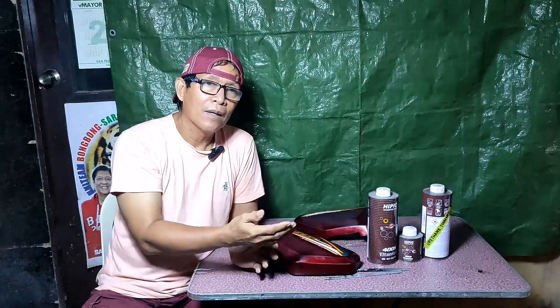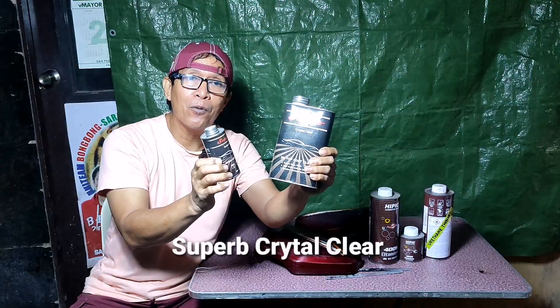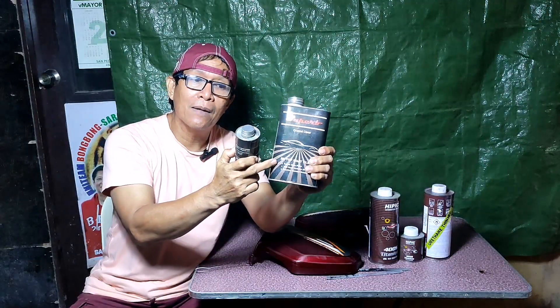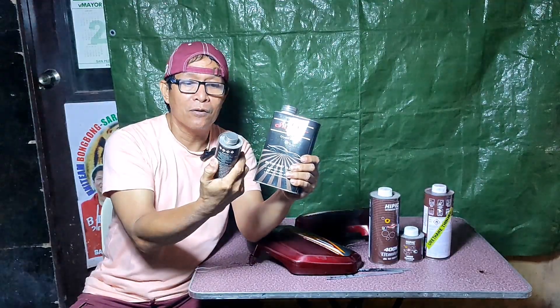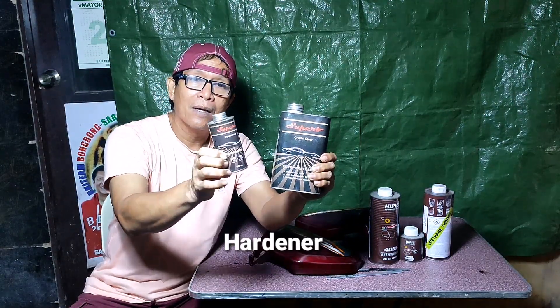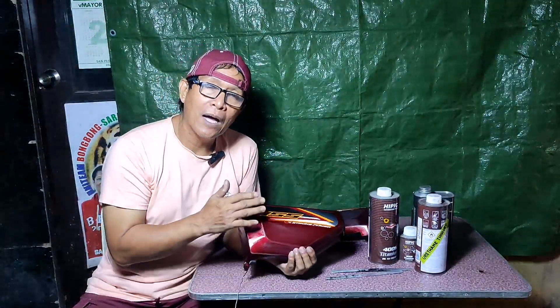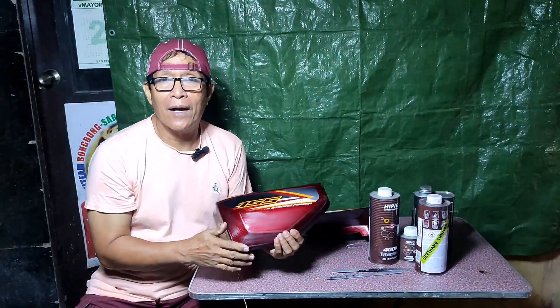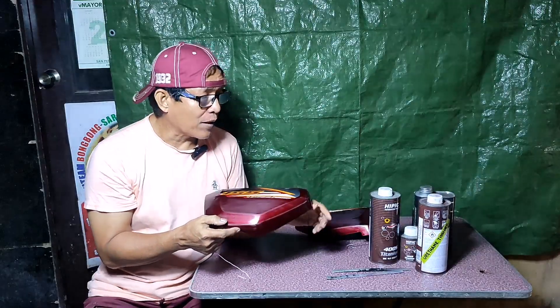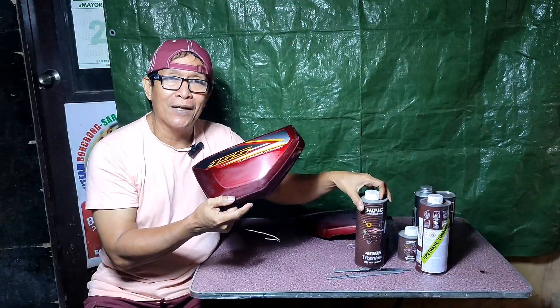Dahil nasubo ko na yung HIPIC 400S, meron din akong ginagamit na Superb Crystal Clear. Ang ratio naman nito ay 3 parts ng clear, 1 part ng hardener, at 1 part ng urethane thinner. Dito po, ang gagamitin kong top coat clear ay HIPIC 400S — Titanium 2K clear.